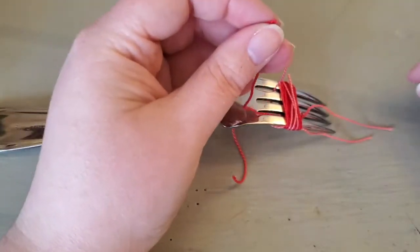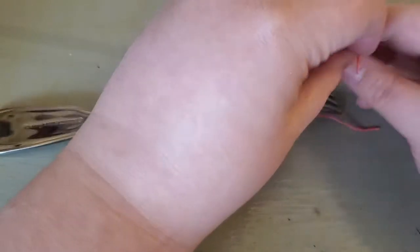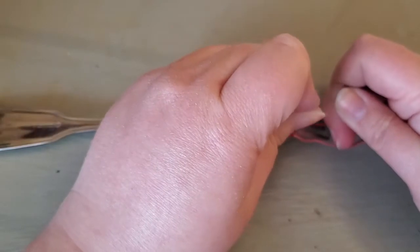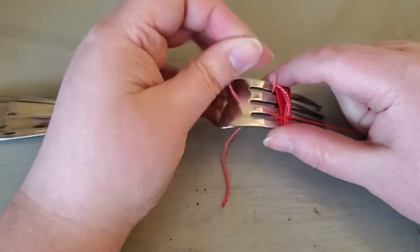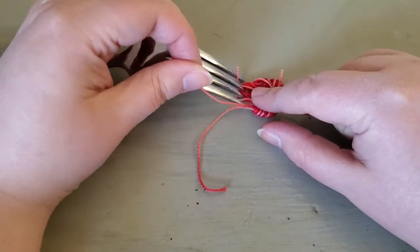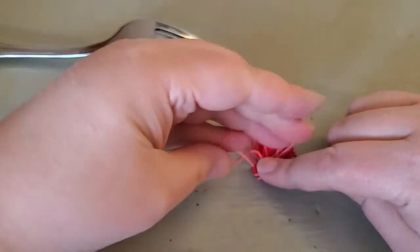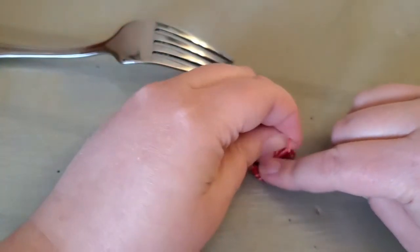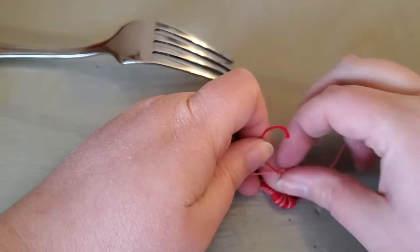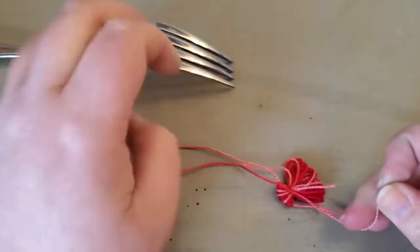Flip the fork over. And here on the back, I'm going to tie this thread up nice and tight. You don't want to pull too tight because you don't want to break the thread. Pull it off and just tighten it a little bit more. Make sure you double knot it. That way it'll stay and won't come undone.